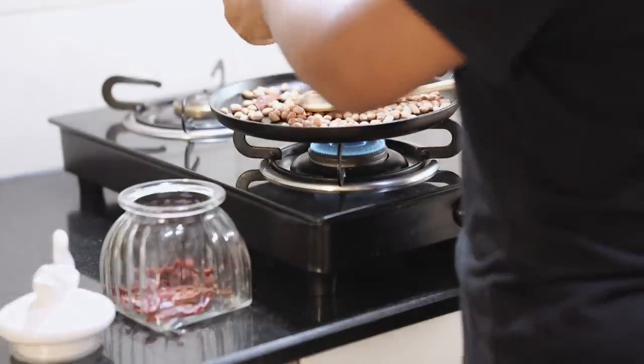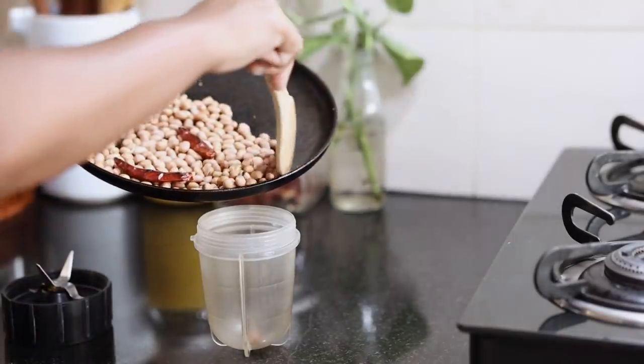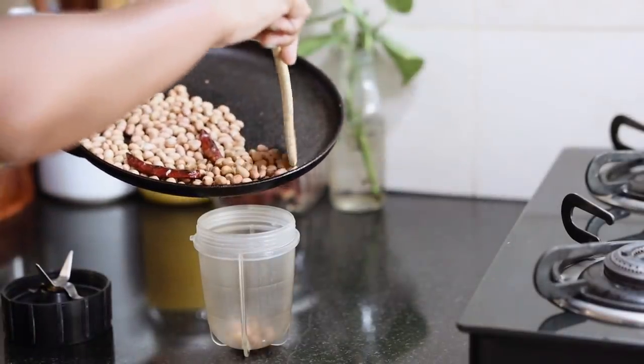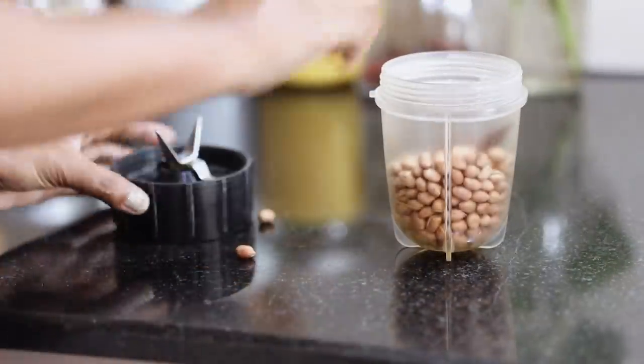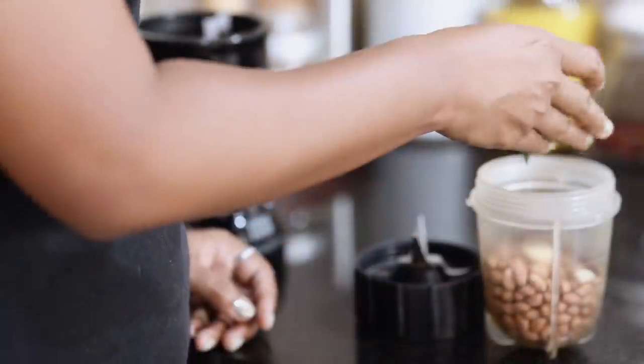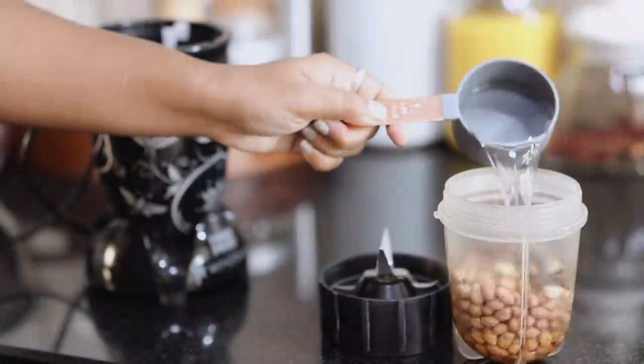This peanut chutney is something that I relish. I don't eat peanuts otherwise. There are so many different types of chutneys that I have learned in this very kitchen. There are many versions of peanut chutney — some add coconut to it, some add tomatoes, but this version I'll call the original.